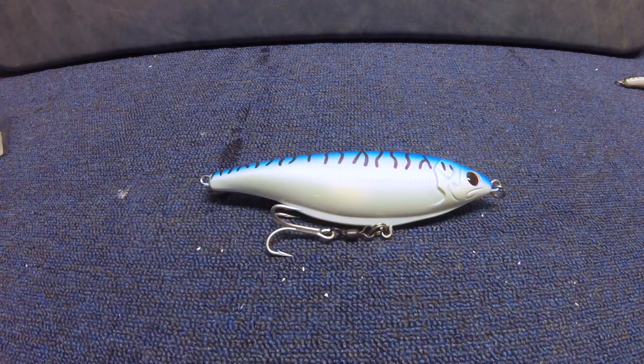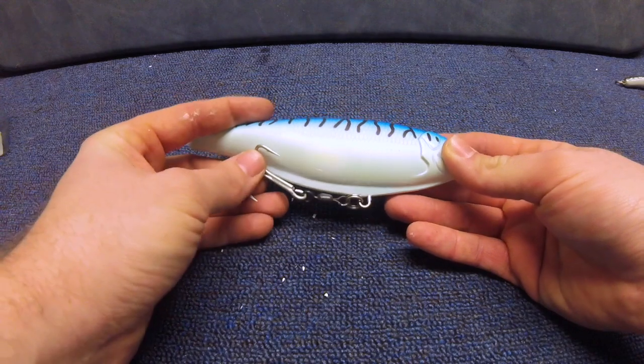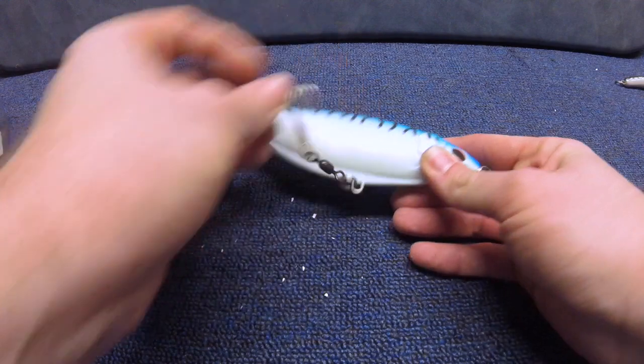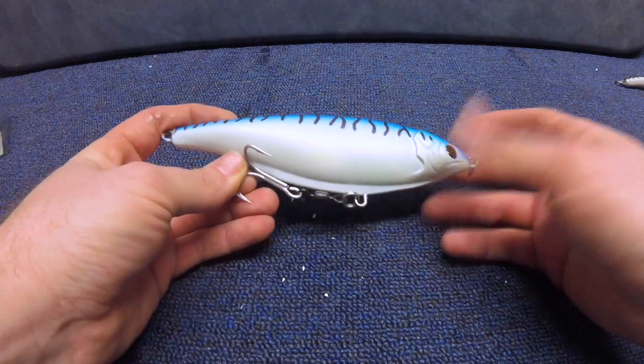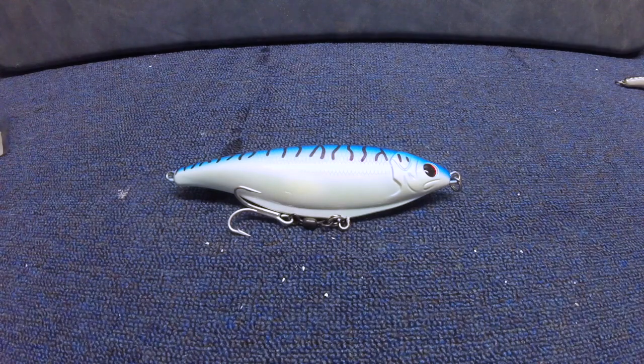All right, and with that you have a perfectly rigged up, ready to go, 10-inch stick shad. Showing you here for the action, this is going to swing right nicely underneath the lure. You're not going to have to worry about that coming up and snagging the front of the lure. It may catch your line every once in a while, but it's going to be nice and out of the way, and anything that's going to eat that is going to get this nice 4-0 hook right in its face — so you don't have to worry about losing that fish.